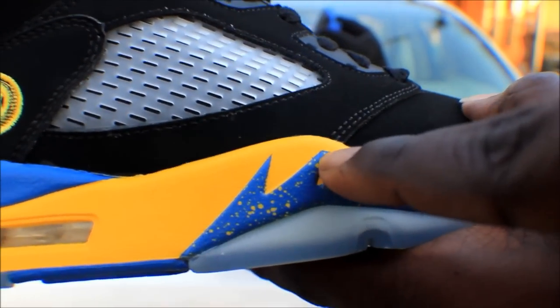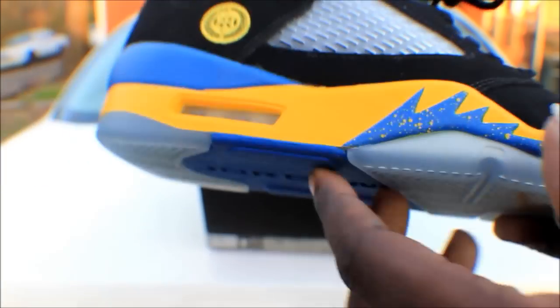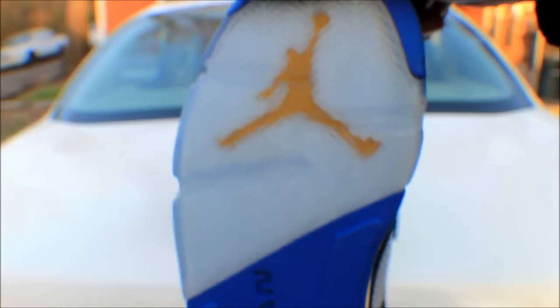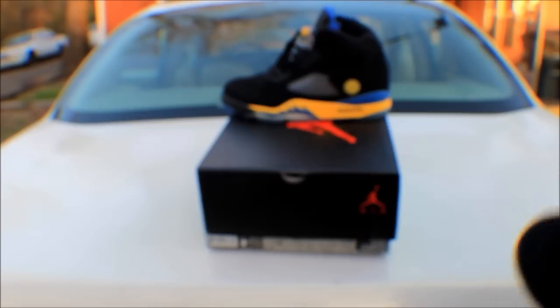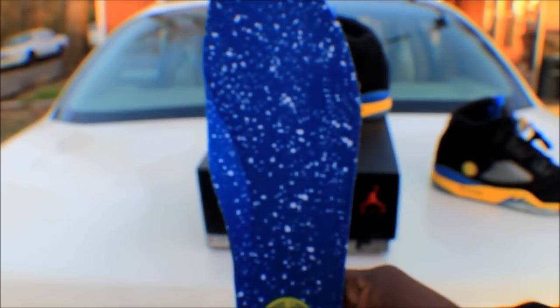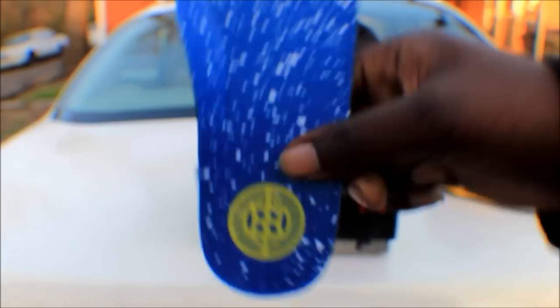Then you have the blue shark teeth with the yellow speckles. One of the shark teeth is not pointed but you can easily fix that. Then you come to the bottom — that icy bottom — the blue Jordan and then varsity maize jumpman on the bottom. Also on the toe it is blue. Inside of the shoe you have the insole — it's blue and speckled with white speckles, and it has that same symbol.